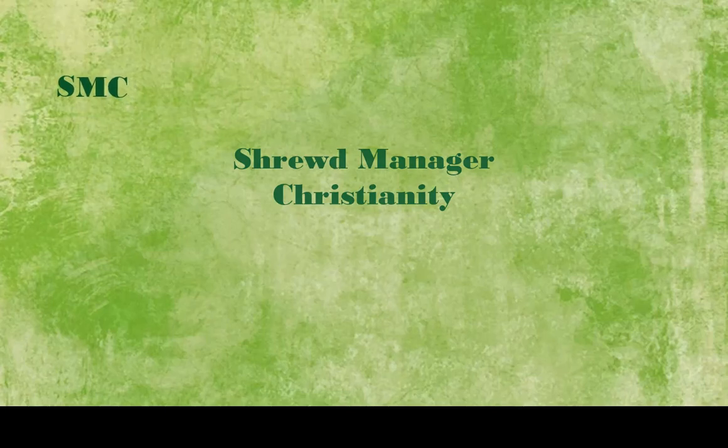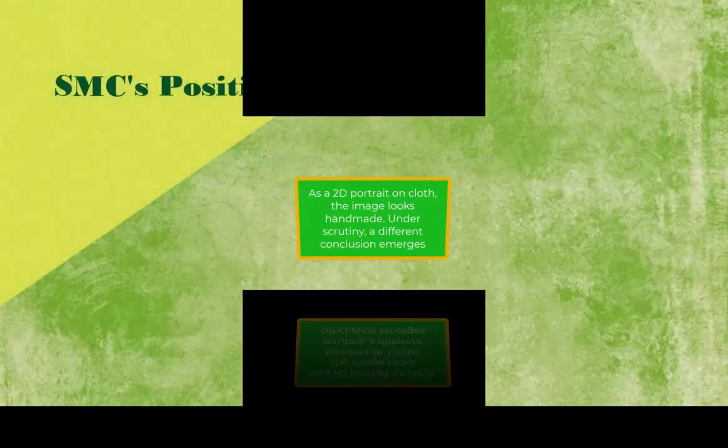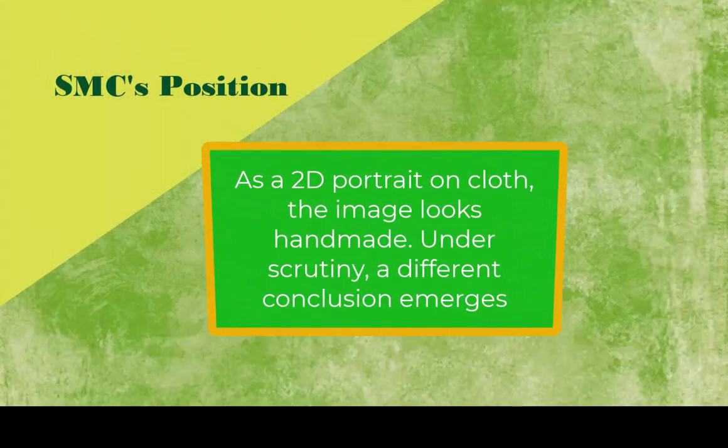Many thousands of artists have portrayed Jesus. As a flat portrait on a cloth, the shroud looks to be one of these creations. But when we poke and prod, a different conclusion emerges.